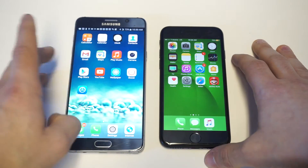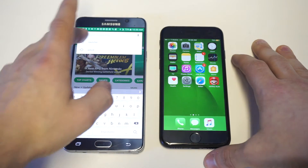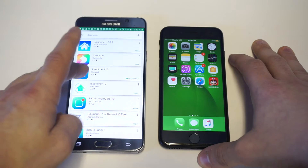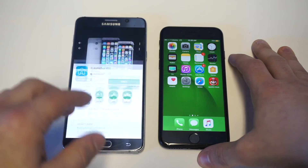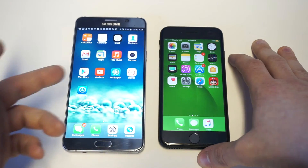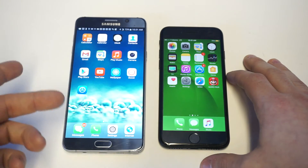Head over to the Play Store and type in iLauncher — it'll be the iLauncher i10. It's got four-point-one star reviews and about ten thousand downloads right now, and it works pretty well as you can see. I'll leave a link in the description for it. This is what it's going to look like.